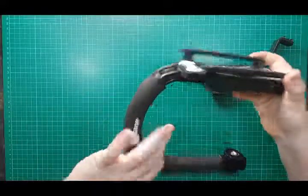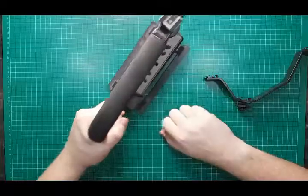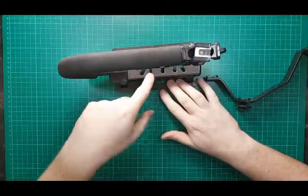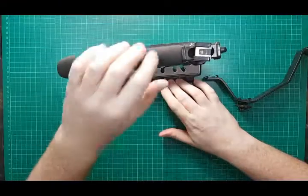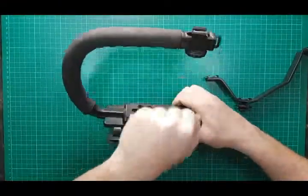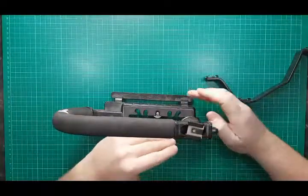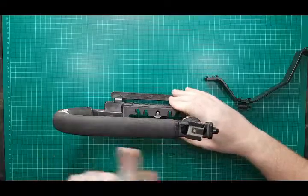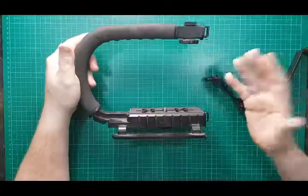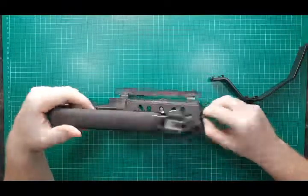There are rubber feet on the bottom so when it's sitting upright it's quite sturdy and not going to tip over. The one thing I would say is that because it's made out of plastic there's quite a bit of wobble between the top part of the handle and the base. It would have been nicer, but an awful lot dearer, if it was made out of metal — an alloy or zinc-type material. But it's pretty cheap so you can't really expect the world from it.